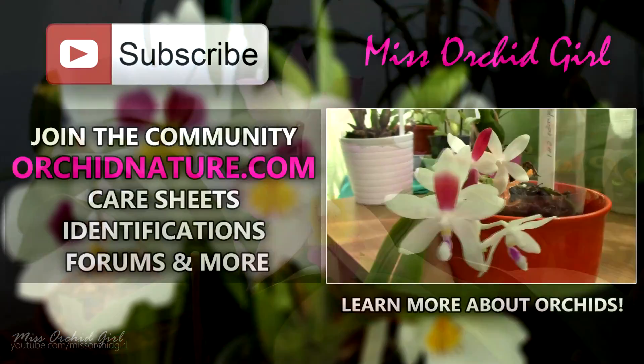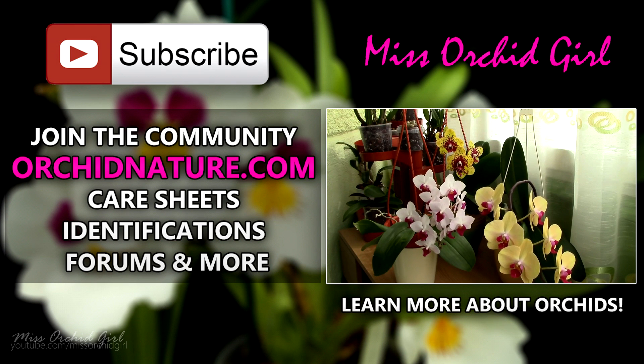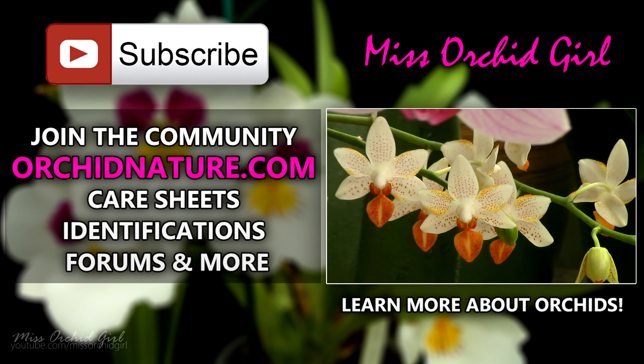If you click on the left side of your screen, you'll be directed to orchidnature.com where you'll find care sheets, identification sheets, and a forum section. On the right side of your screen you can click to watch another orchid video. Thank you for joining — I'll see you next time. Bye!